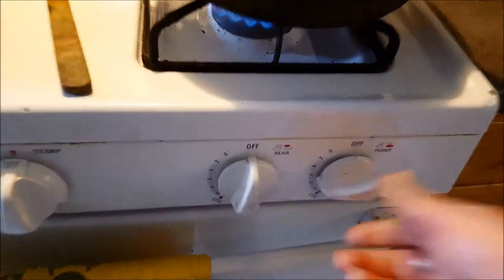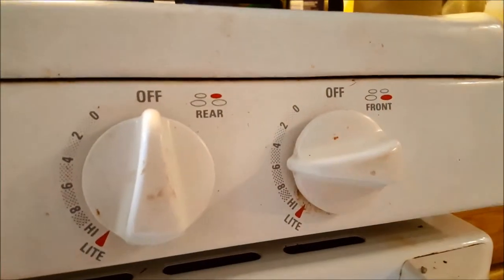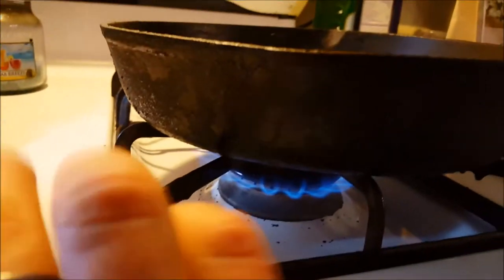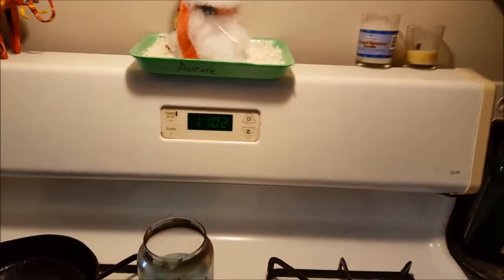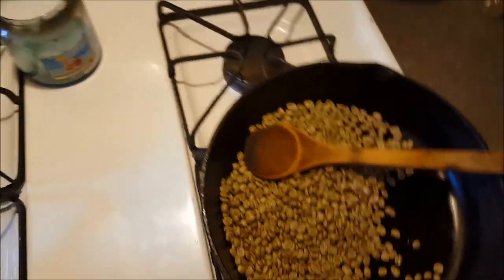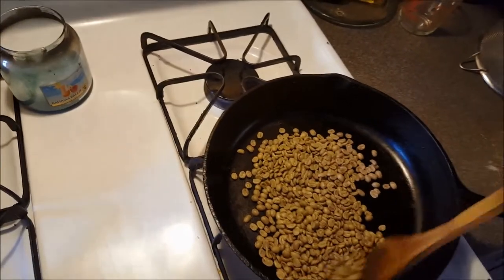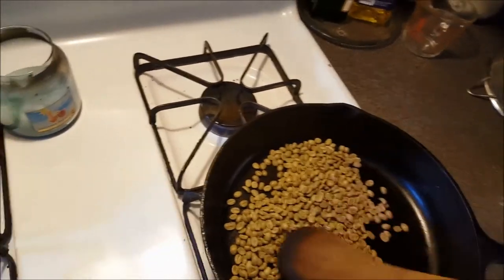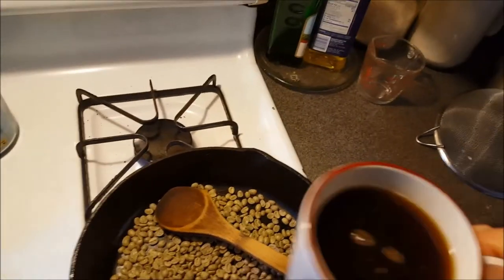I like to keep the heat around medium-high temperature and warm up the pan a little bit. If you notice the clock, you can get an idea of how much time it takes to complete the whole process. This is about a half a pound of beans — a little bit less because in the previous video I did a smaller batch as a test run and used that for our Instagram.